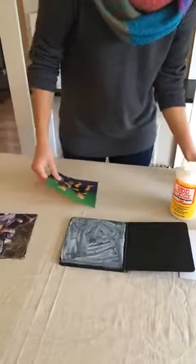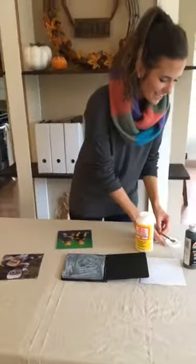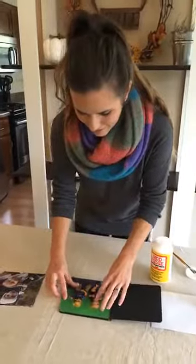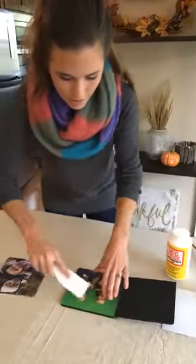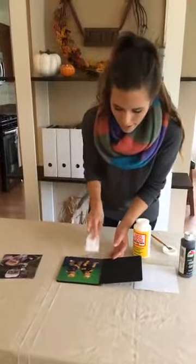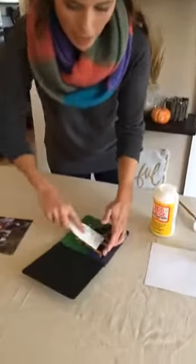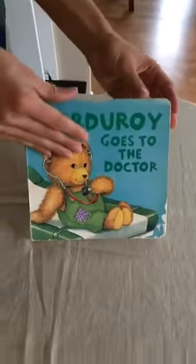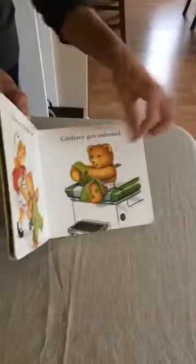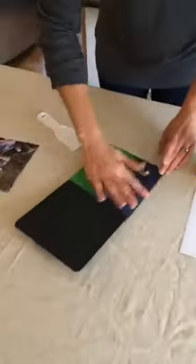One commenter said she'd make one to send to her ex so he can be reminded of what he lost! Other people said they'd make one for their grandparents' birthdays — lovely. For those who missed the beginning and are asking about the book: I had just a board book at home, a kid's book. I like to choose ones that are a little thinner, but it doesn't matter how thick it is — the important thing is you get your measurements correct in a Word document, size your photos exactly right, then print them on regular paper — not photo paper.